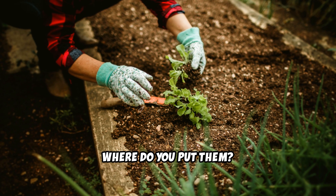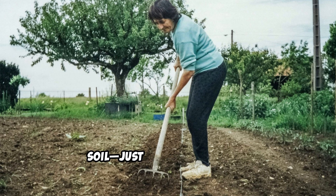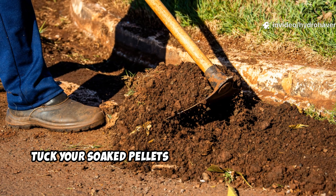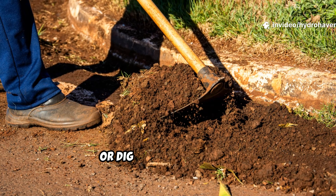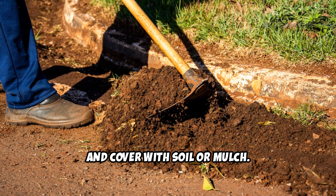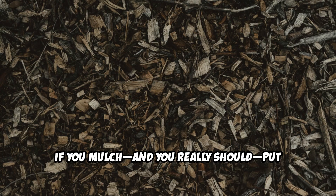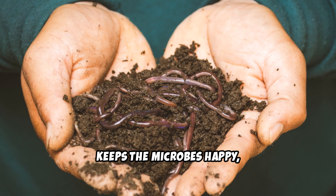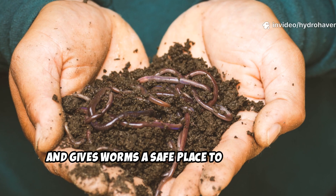Now where do you put them? Loosen up the top 2 or 3 inches of soil — just use a garden fork or even your hands if you like getting dirty. Tuck your soaked pellets right into those spaces, or dig a shallow trench, drop them in, and cover with soil or mulch. If you mulch, and you really should, put the alfalfa right underneath. It stays moist longer, keeps the microbes happy, and gives worms a safe place to chow down.